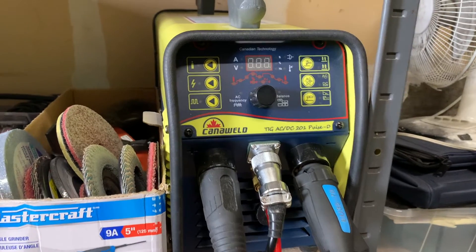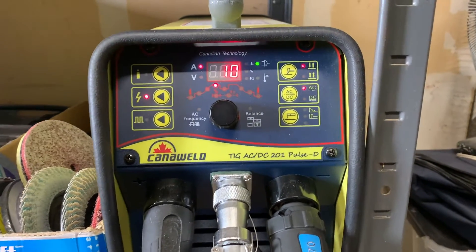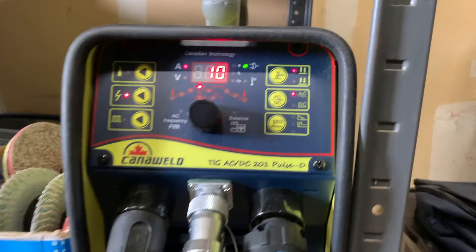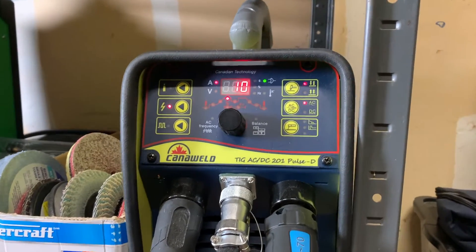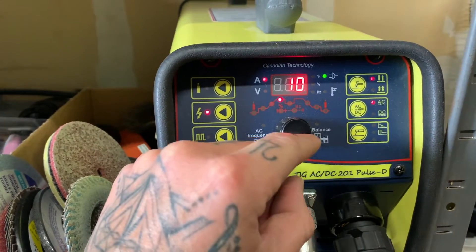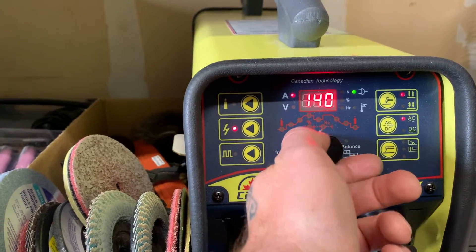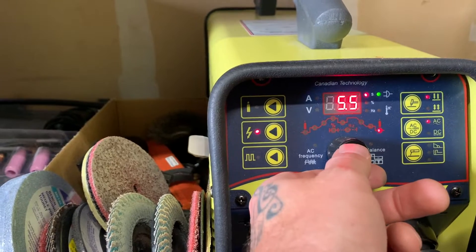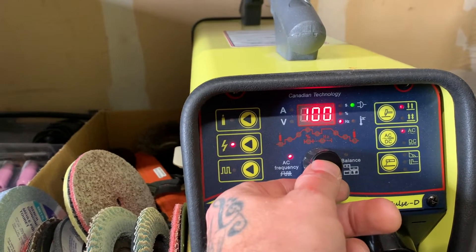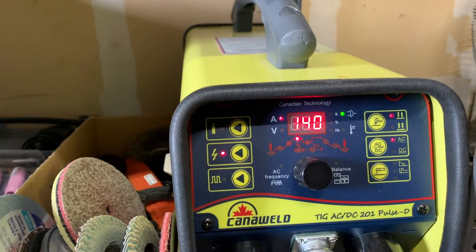Let's set up the machine real quick and then we'll light it up. I'm using the Canaweld 201 Pulse D here. We are welding on AC — alternating current — for aluminum. For amperage, about 140 amps. No downslope, about five seconds of post flow, 35% on the positive side, 100 Hz for frequency, a little bit of pre flow, no upslope, 140 amps.